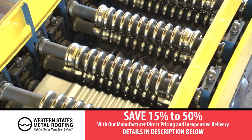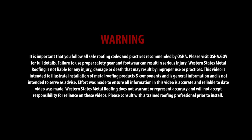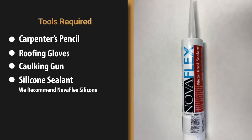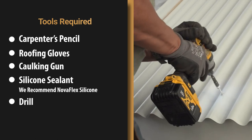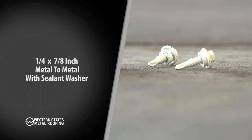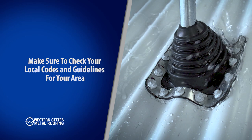Tools required: carpenter's pencil, roofing gloves, caulking gun, silicone sealant — we recommend Novaflex silicone — drill, step drill bit or reciprocating saw, and one-quarter by seven-eighths inch metal-to-metal lap screw with sealant washer.